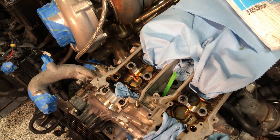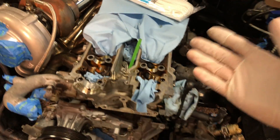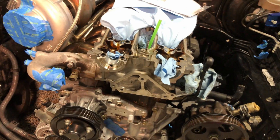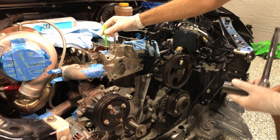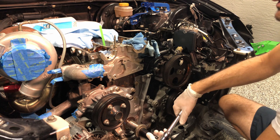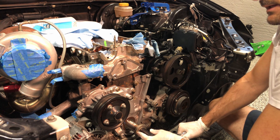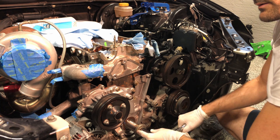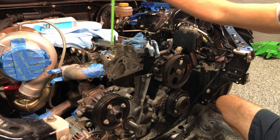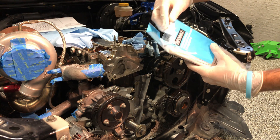We have the four valves that are part of piston one. We're going to use the rope method, cylinder by cylinder, to hold the valves in place and avoid them falling into the combustion chamber — we don't want to have to remove the entire head. First, I need to get the piston into the lowest position it can go, called BDC. We do this by rotating the engine and watching when the indicator starts going up — at that point, piston one is at BDC, the perfect moment to insert the rope into the combustion chamber.